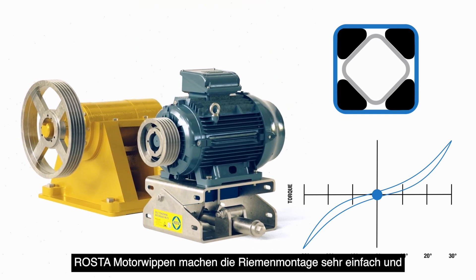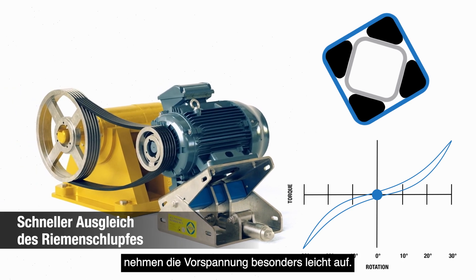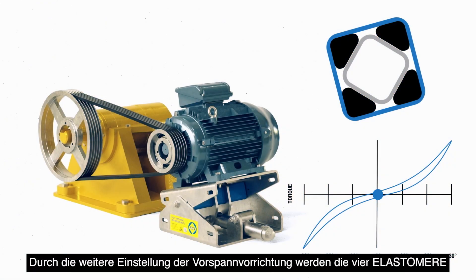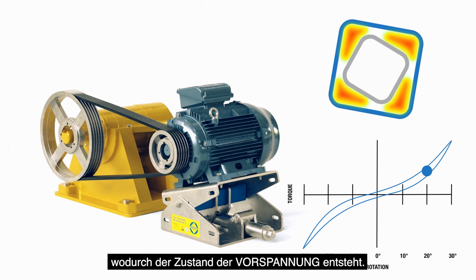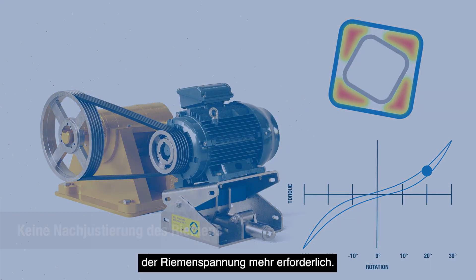Roster motor bases make belt fitting very simple and take up the initial belt slack exceptionally easily, requiring only one person using one tool to do this. Through further adjustment of the pre-tensioning device, the four rubber cords inside the Roster torsional spring compress, creating the state of pre-tension. From this point, no routine manual adjustment to the belt tension is required.